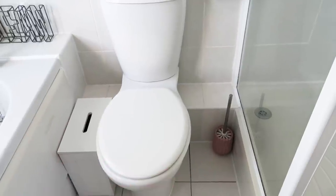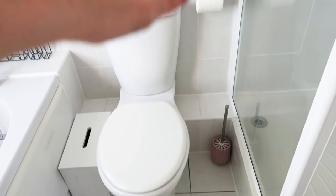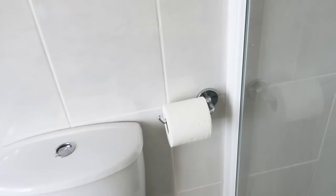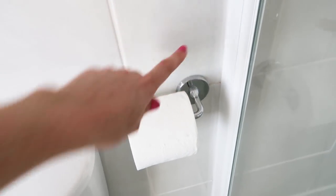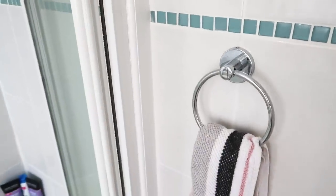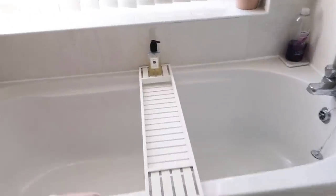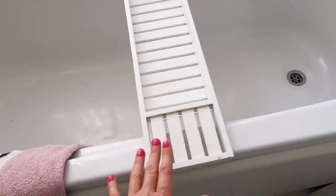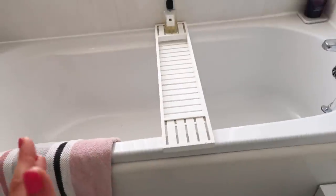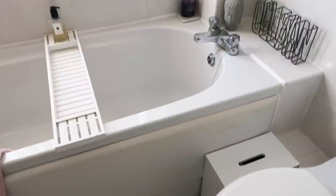I'm definitely going to get some new bathroom accessories like toilet brushes and things, and I might look to replace the toilet roll holder and the towel ring. Some things I'm going to upcycle — my bath tray I think I'm going to paint grey, and I might paint my cleaning box grey as well.